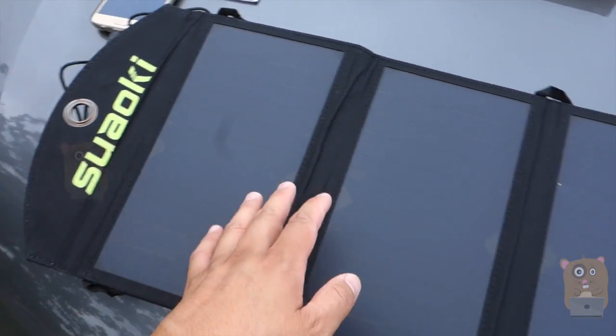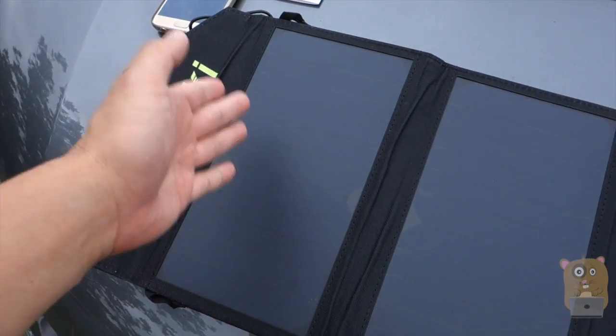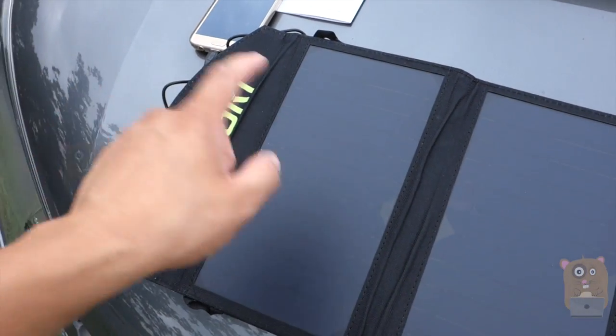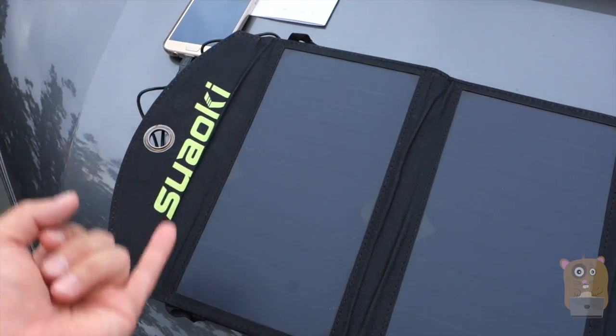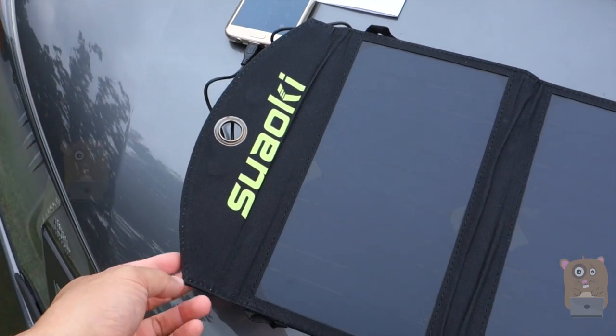The solar panel does work. If it was sunnier outside, it would provide a lot more amperage. You can't always control the weather, and if you're camping, this device will be very useful — it'll charge GoPros, cameras, or even mobile phones. So yes, I would recommend this.